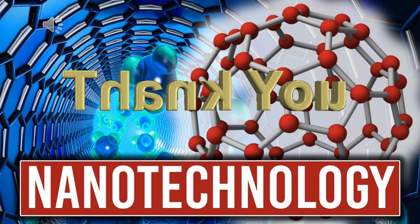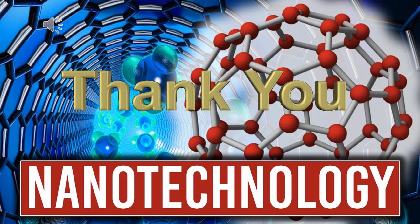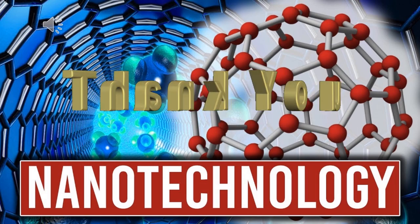Okay guys, thank you for watching this video. Please like and subscribe. See you next time.